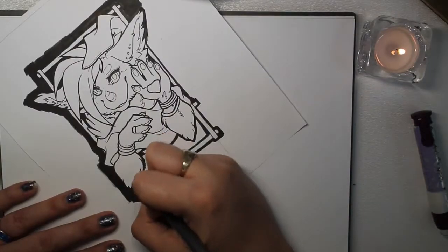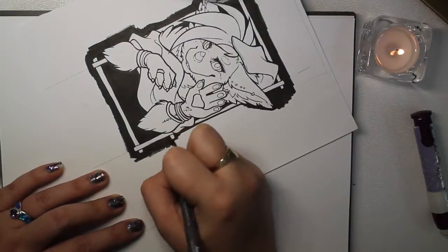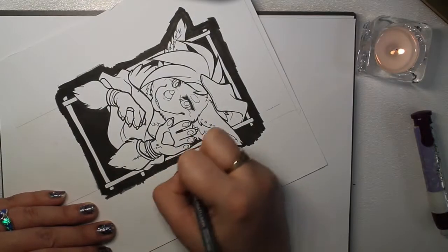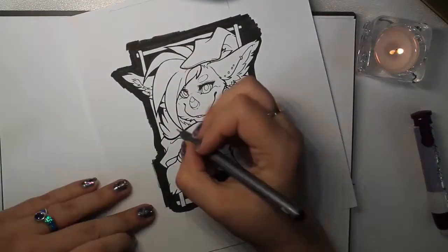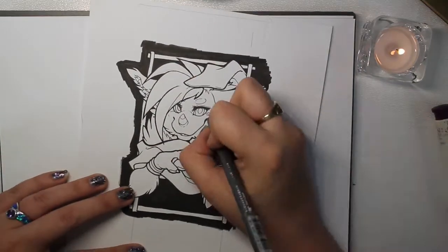I'm just blocking in some of the extra black. I like making very bold black and white contrasts so that when I go back in with my color, it makes things — at least in my opinion — pop a little bit more.